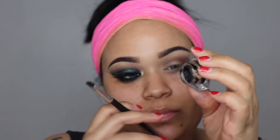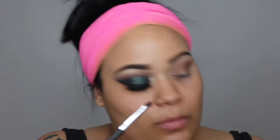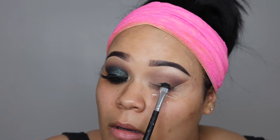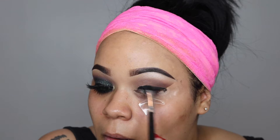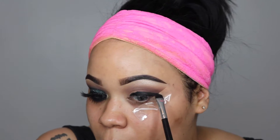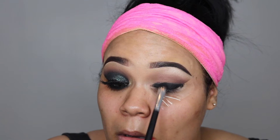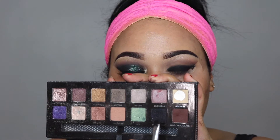Next I'm going in with a flat eyeshadow brush and e.l.f. Black Liner. That will be acting as a nice base when I put on my black glittery pigment on my eye — it will intensify it more. I'm also placing a little bit of gel liner and smudging it into my lower crease.